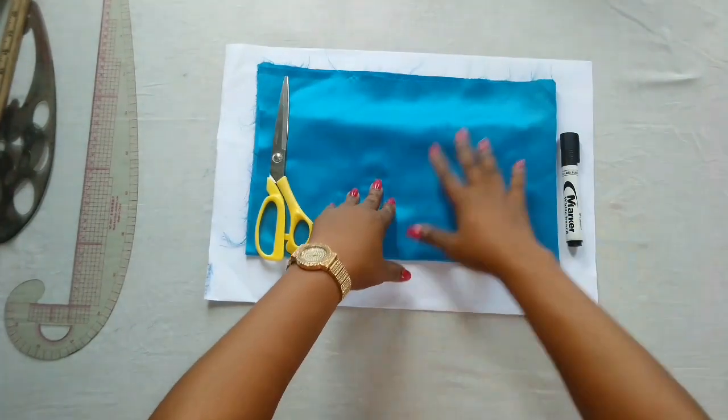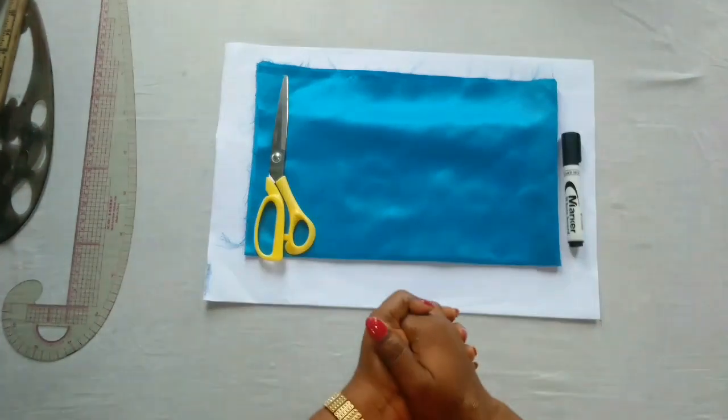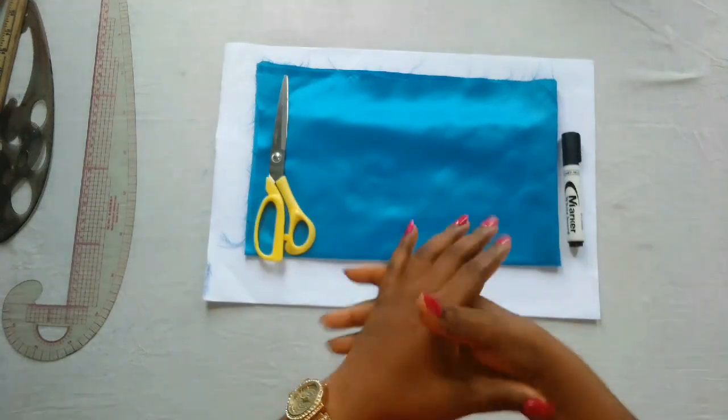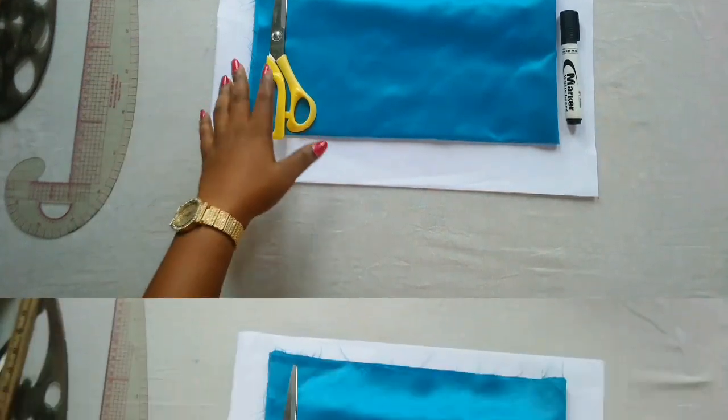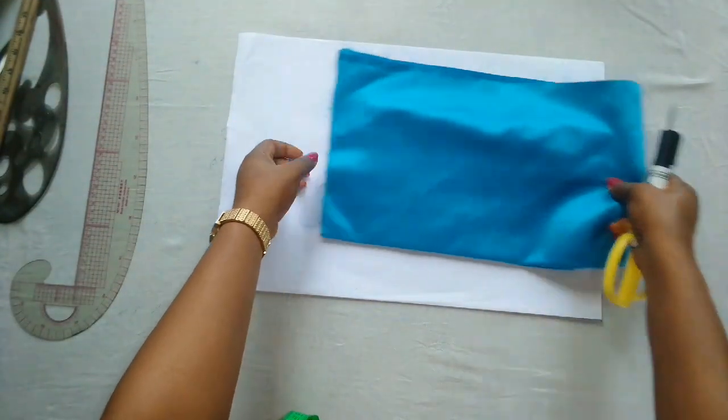For today's tutorial, I'm going to show us how to cut and sew an overlapping pleated baby girl dress. If you're interested, keep on watching. We'll be using seven-year-old baby girl measurements.